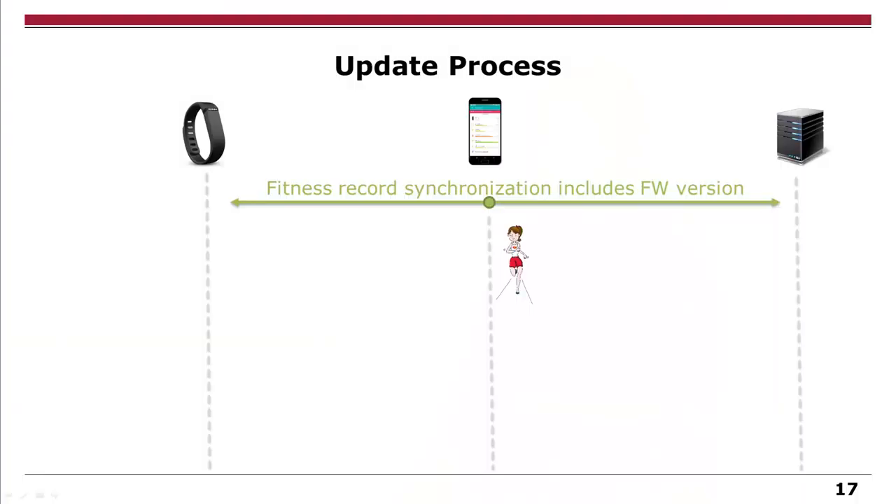You might have seen our setup with the open Fitbit, but it's quite hard to open a Fitbit — not super hard, but it's hard to use it again after it's open. So the idea is to wirelessly flash your firmware, which needs more reverse engineering of the update process. The update process is a bit complicated. In each activity data transmission to the server, you include your firmware version. The server then knows if you have outdated firmware, and the app shows that a new firmware update is available.